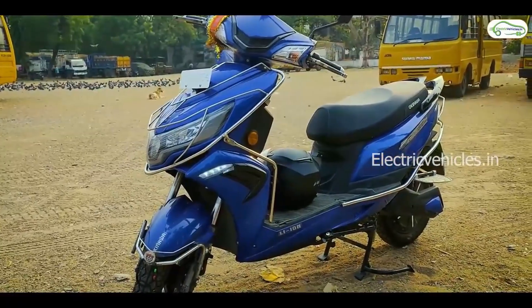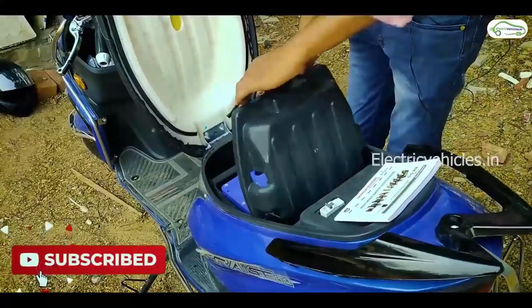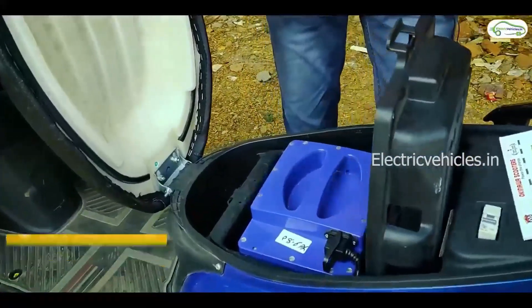The front has LED lighting, on the sides are halogens, and the tires are tubeless. The company has a 2 kWh lithium-ion battery.